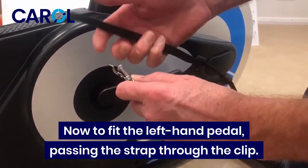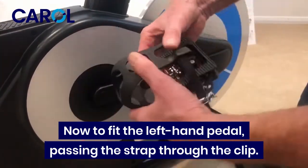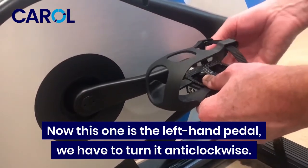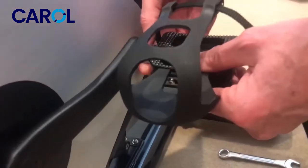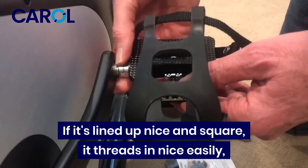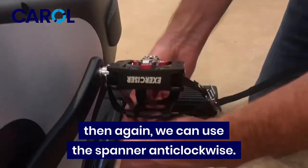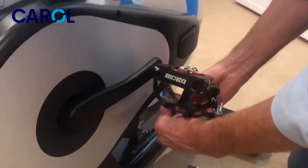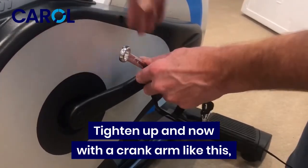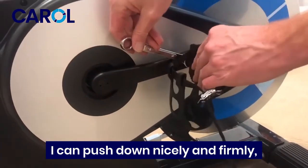Now I'm going to fit the left hand pedal, passing the strap through the clip. This is the left hand pedal — we have to turn it anti-clockwise. If it's lined up nice and square, it'll go in nice and easily. Then again we use the spanner anti-clockwise. With the crank arm like this, I can push down nice and firmly — that's nice and tight.